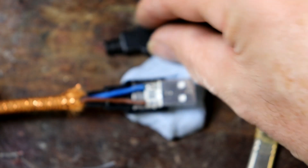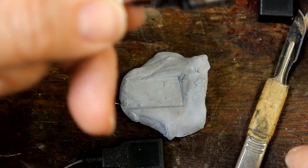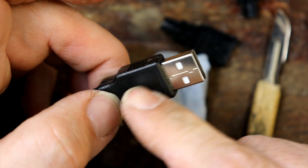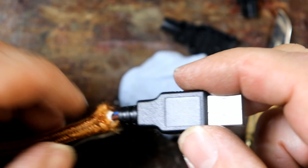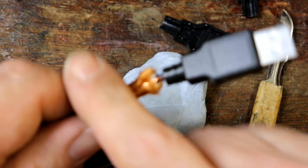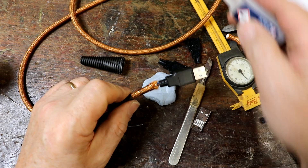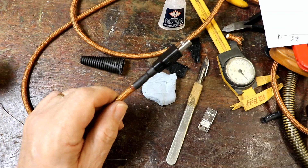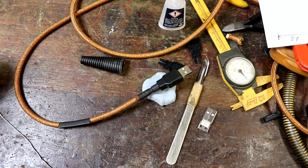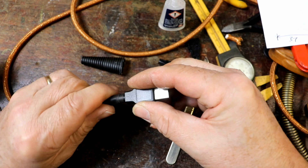I'm going to glue the top and bottom parts together with super glue so that it grips solidly. The last thing to do is to get the cable fixed properly to stop any pulling on the wire. Putting the glue on first means it's really going to stick solidly and provide all the physical support needed. I'll then slide the second piece over.